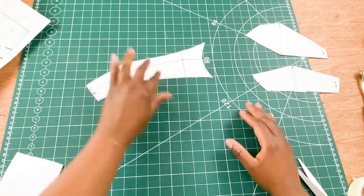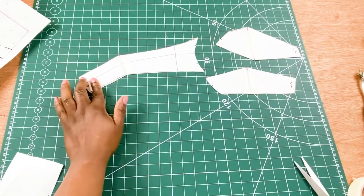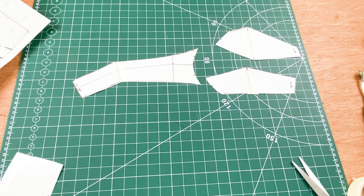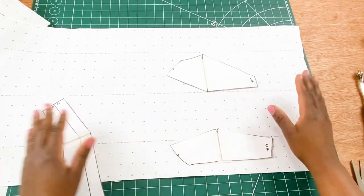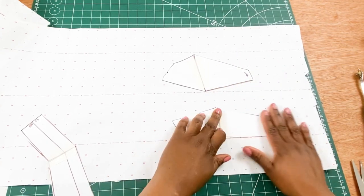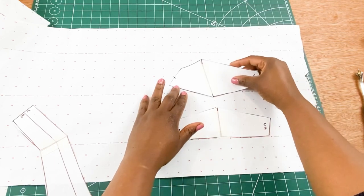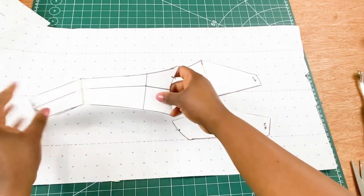So now we have three pattern pieces. Don't forget to add in your grain lines. We're going to place our bra patterns on a fresh sheet of paper. We need to alter this pattern piece a little bit to give it a slight curve, so we're going to use masking tape to secure this pattern piece on our fresh sheet of paper.